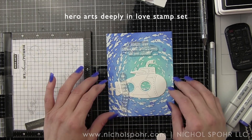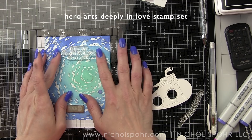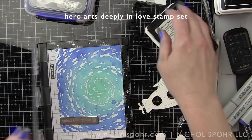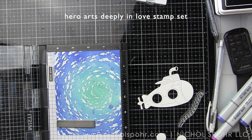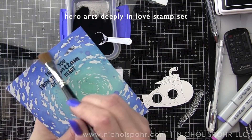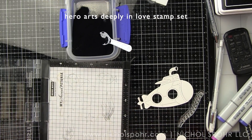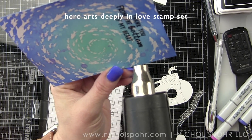For our second card, we're using the awesome submarine die. We keep the background at four and a quarter by five and a half inches — A2 sized — and layer some embossing on it. I stamp a sentiment from the Deeply in Love stamp set up in the upper third of the card background with embossing and watermark ink, but this time using black detail Hero Arts embossing powder. If you want a stamped phrase to show up over what you've already stamped and embossed — in this case the School of Fish — you want a darker embossing powder. The sentiment is "thank you from the bottom of my heart." We heat set that.